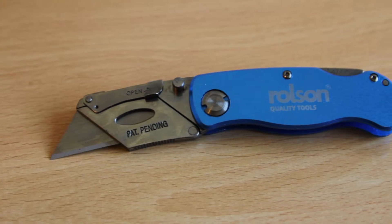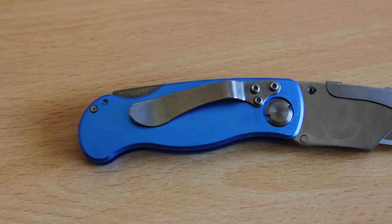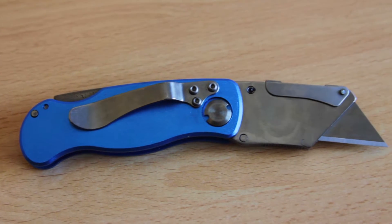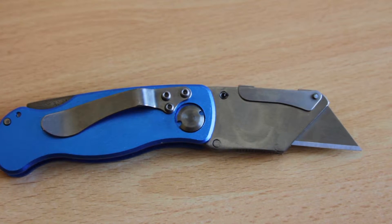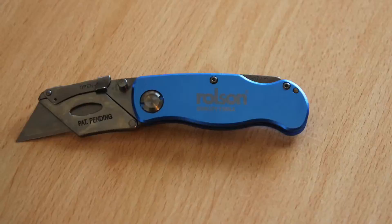What's up guys, this is Jerry from UTB Unbox That Box. Today I present you just a simple unboxing of a cutter, which I will use for my future unboxing videos. I bought this, as always, on Amazon.com.